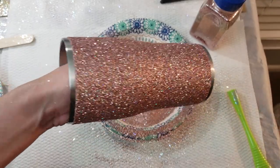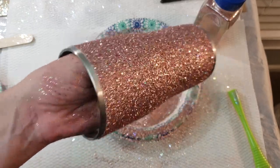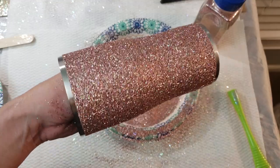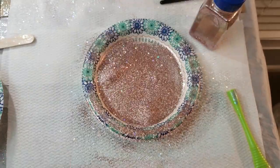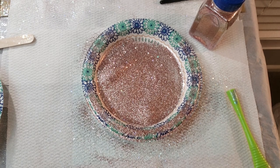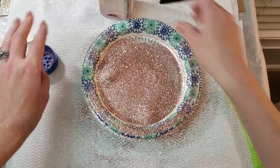Don't forget — when we are done letting this dry, before we do anything else, we will dry brush off the excess glitter. So that one is Rose Gold Glitz. The Rose Gold Glitz is a little lighter than the other one I have, which is Rose Gold Glam — just a tad darker.